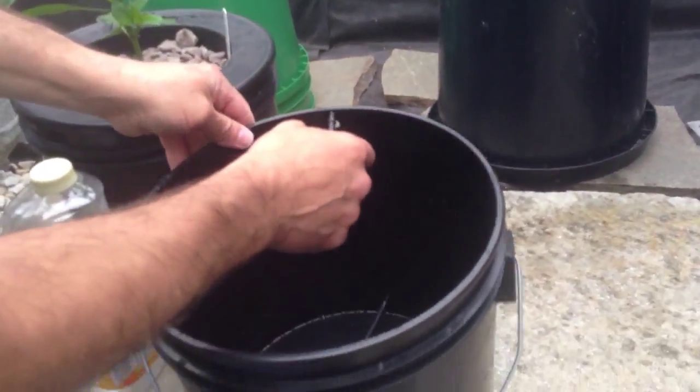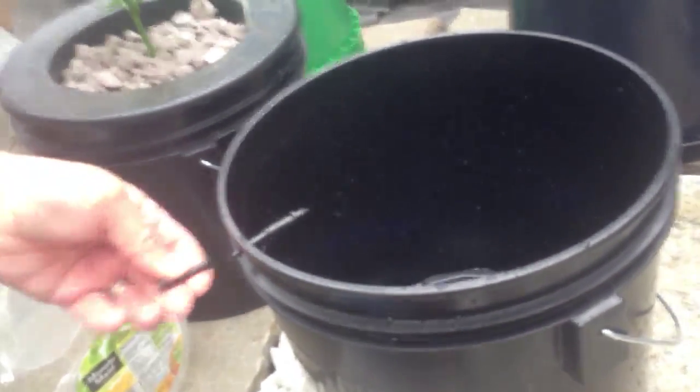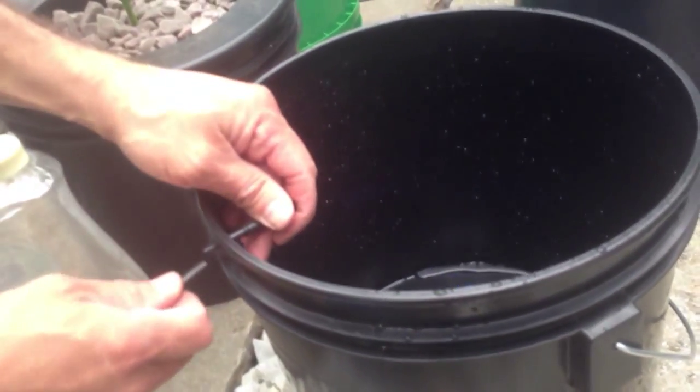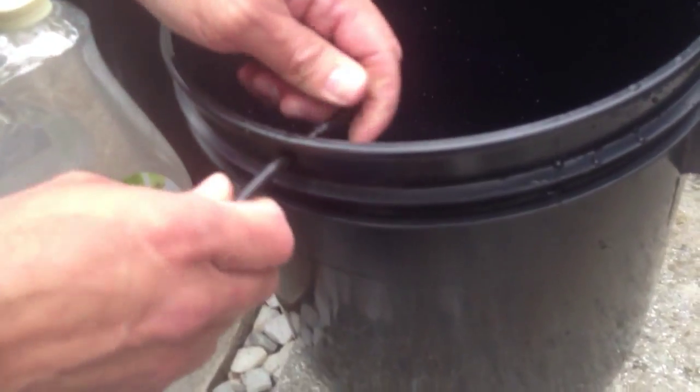We're going to set this in the 3-gallon bucket and fit it through the hole here. As you can see, it's going to keep the air stones kind of low and where they need to be inside the bucket. Next thing we're going to do is cut a small piece for the outside of the bucket, and this is going to keep it in place.